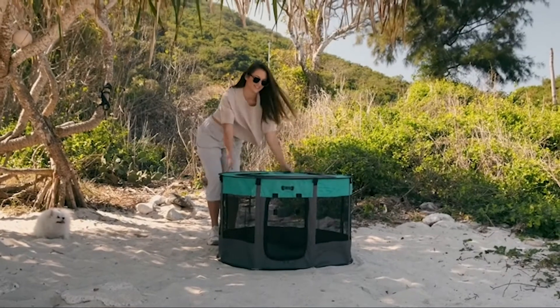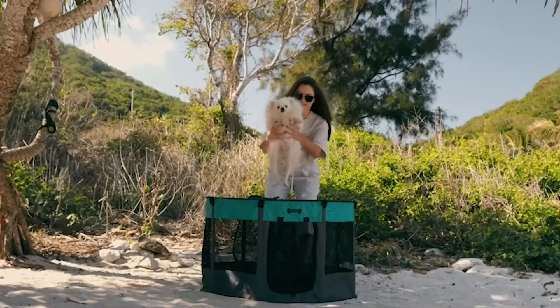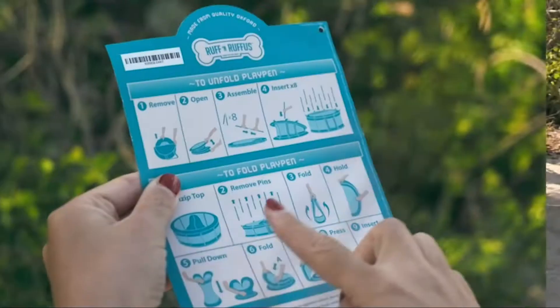Your foldable pet playpen is now good to go. When you want to dismantle, follow these easy steps.